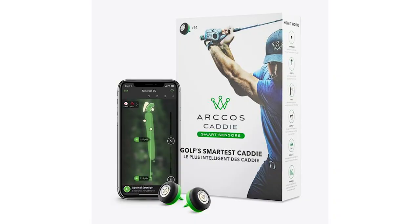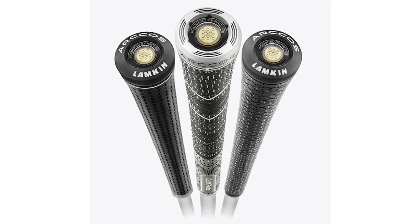Let's first talk about how you can collect the data. There are three different ways. The first way is to use your smartphone in your left front pocket. If you have your smartphone in your left front pocket and the sensors screwed into the end of the grip, or pre-made grips with sensors built in, it'll pick up every single shot. It can't be in your back pocket or your right pocket — it has to be in your left front pocket.